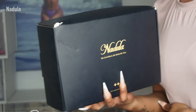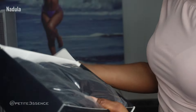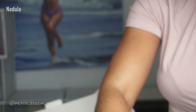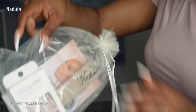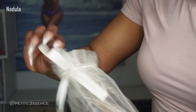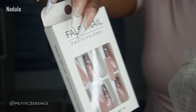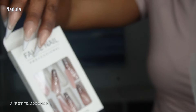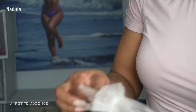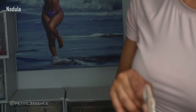Welcome back! I'm here with Nadula again. Today's packaging is just the same as usual and our wig is inside, which we're gonna get into right now. We also got our goodie bag — I got a set of cute press-on nails, though they sent me a similar set already. Still really cute, added to the nail collection! Then of course a Nadula headband and a pair of HD wig caps.